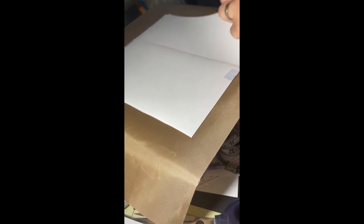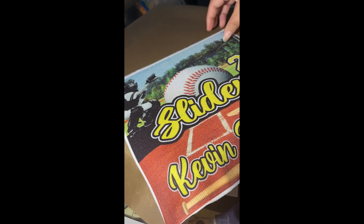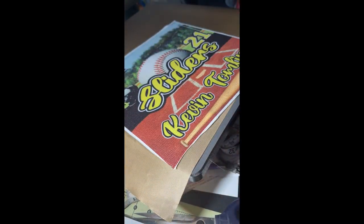We're in the five countdown. There we go. Now I see a bit of a line here — but maybe that's because of the paper, I think. Otherwise, that came out pretty good. All right guys, let's do it again.